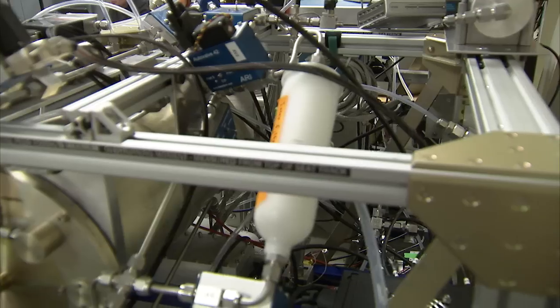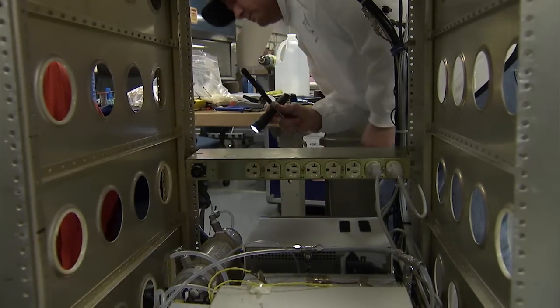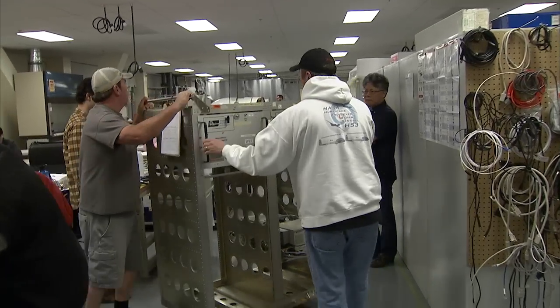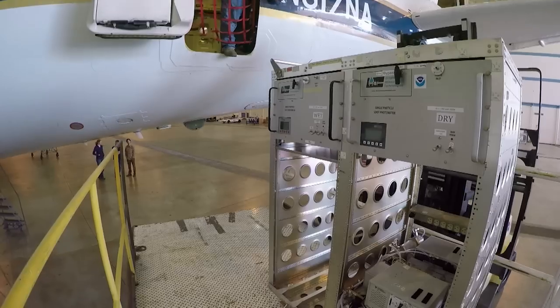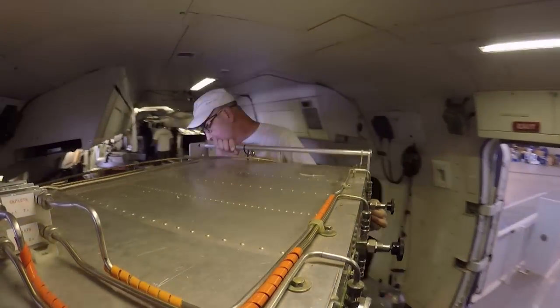Start to finish on the upload, the instruments will come in from the experimenters. We'll stage them, get them organized, take them into a laboratory, and put them together if they need to assemble their stuff there. We'll inspect it prior to being installed on the airplane, integrated into the aircraft, and make sure that it's able to fly. Then we start in the front and load the instruments into the aircraft, front to back.